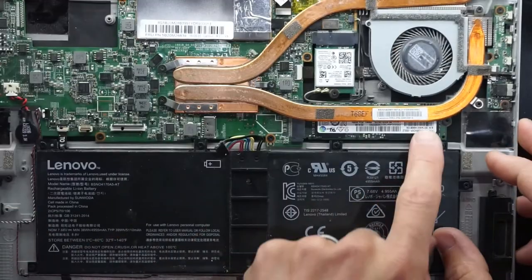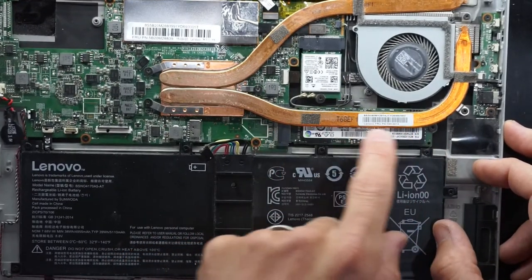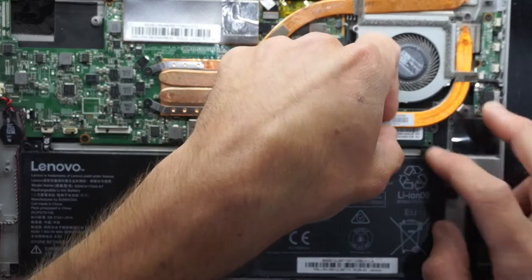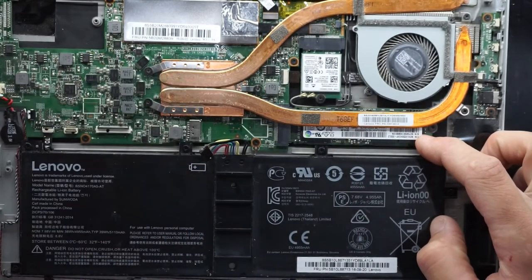Another thing to note: you could upgrade your storage quite easily using an NVMe SSD, which is strangely almost right on this heat pipe, which is very odd.